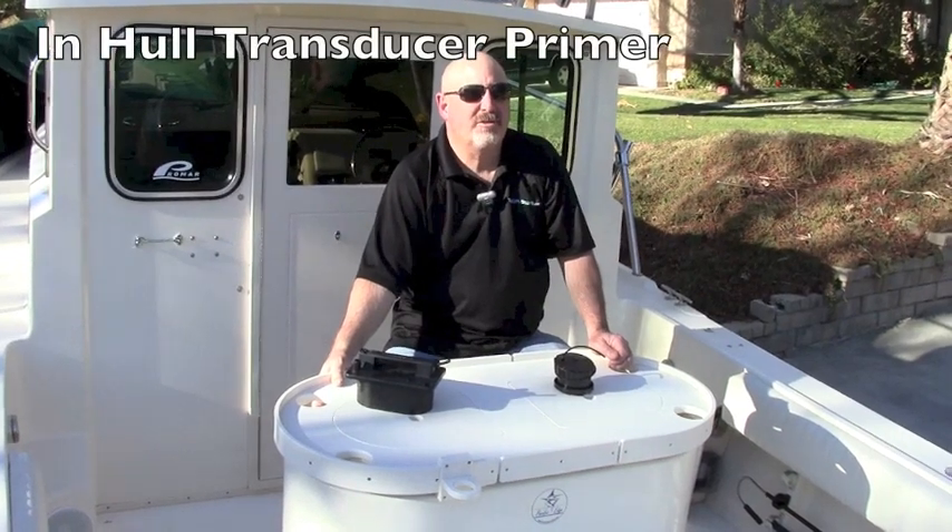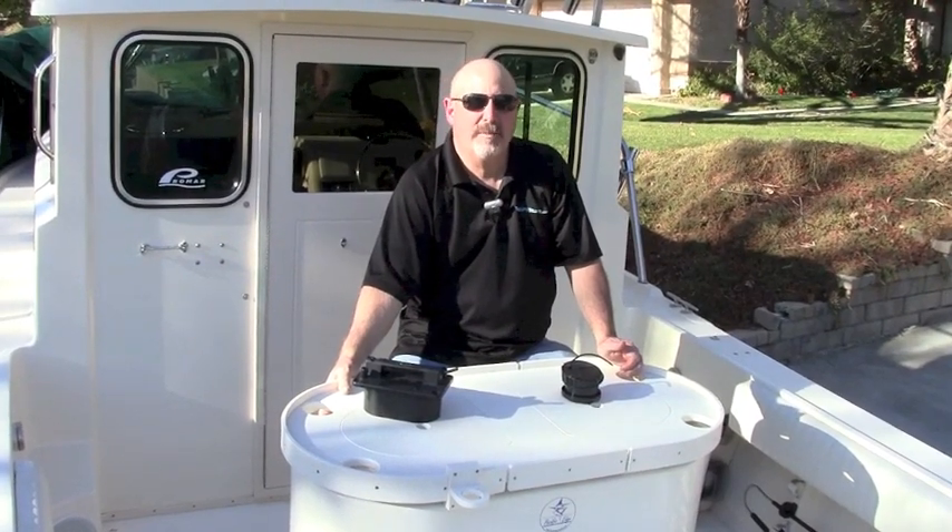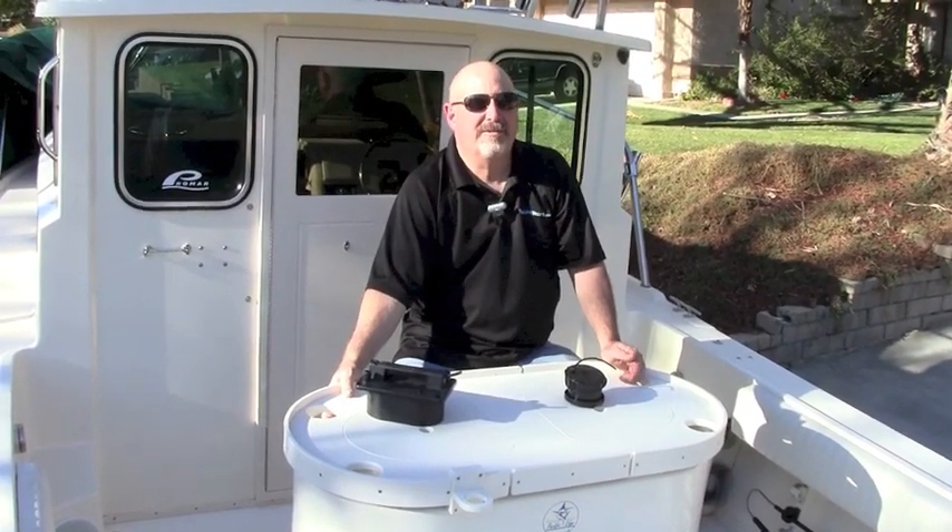The next category of transducers we're going to take a look at is what are called in-hull transducers. These actually mount inside the hull of the boat and shoot through the fiberglass, so there's nothing at all protruding beneath the boat and there's no need to drill any holes in your boat. This is a great choice for high-speed boats — with nothing below the hull, you don't have to worry about cavitation or drag.